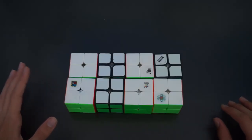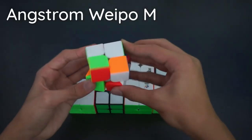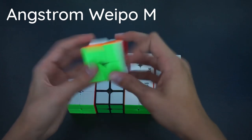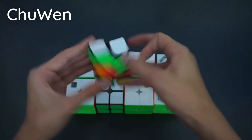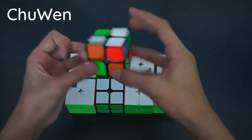Starting with 2x2, we have a total of 8. First up is the Ancient Waipo M. I bought this back in August of 2018 at the Cubicle's warehouse when I was in America. It turns really nicely, magnet strength is nice, and overall it's a pretty solid cube. It is my current main. Next we have the Chuwen, which I put custom stickers on. This was my main for a while, but it's a bit sluggish now.